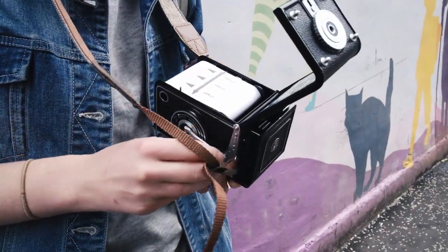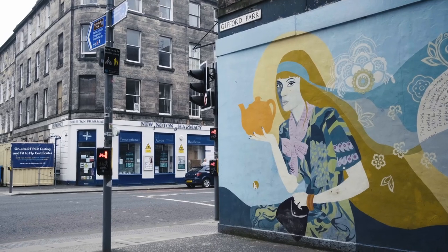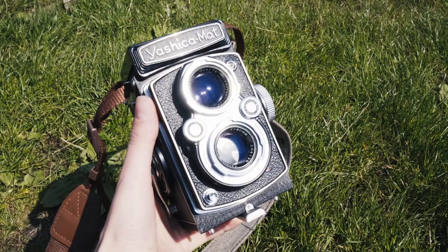Back in May 2021, I went up to Edinburgh for a bank holiday weekend with my sister and her partner, so I thought why not bring along a camera and get some film snaps.